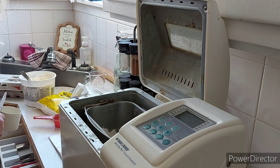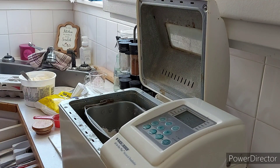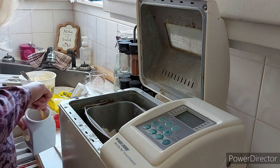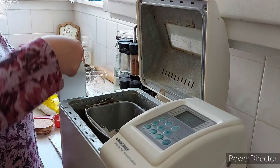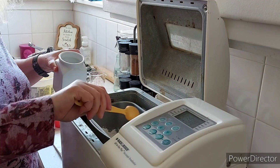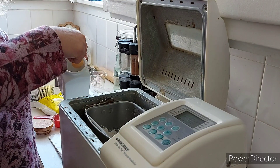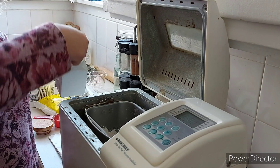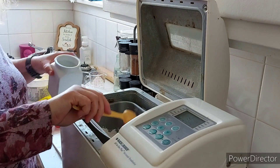And now two teaspoons of salt. I need that teaspoon. Two teaspoons of salt — I don't want these to be heaping teaspoons, just basic regular teaspoons. That's good, two teaspoons.